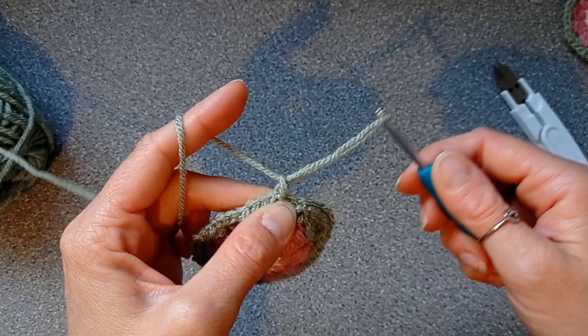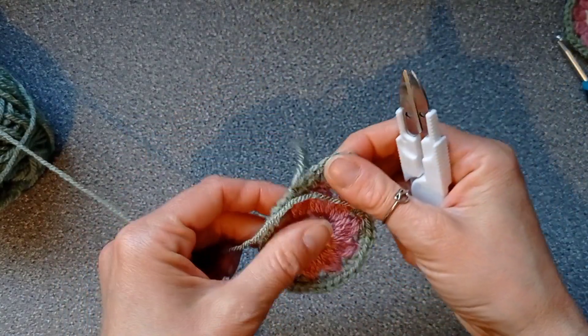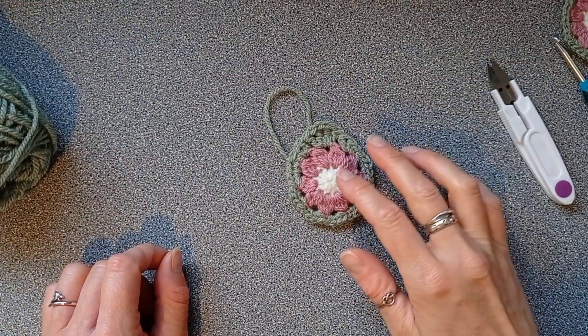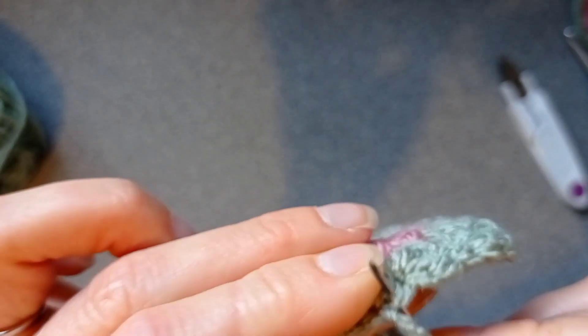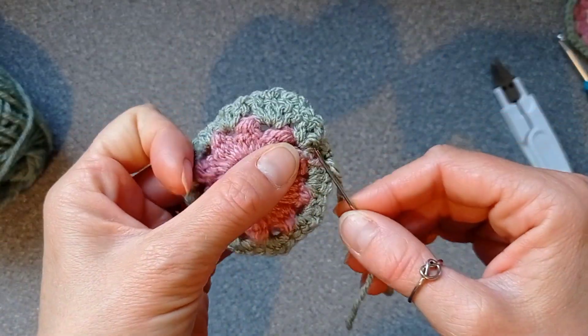Pull your yarn through and cut a small tail for weaving in — I'm going to weave that last one in. This is what it should look like. You can make as many as you want depending on the length you want; I made 12 because I only had a small wall to use and wanted a bit of a gap in between them.